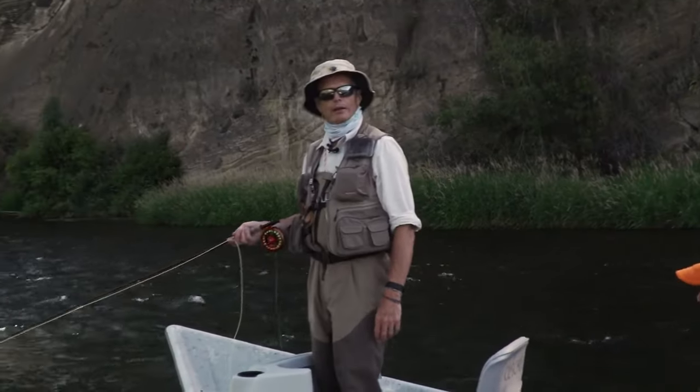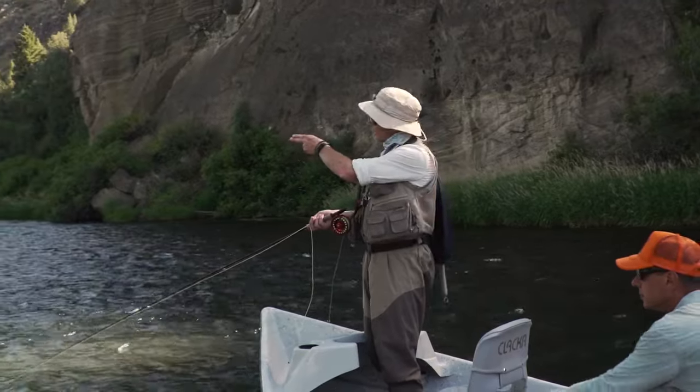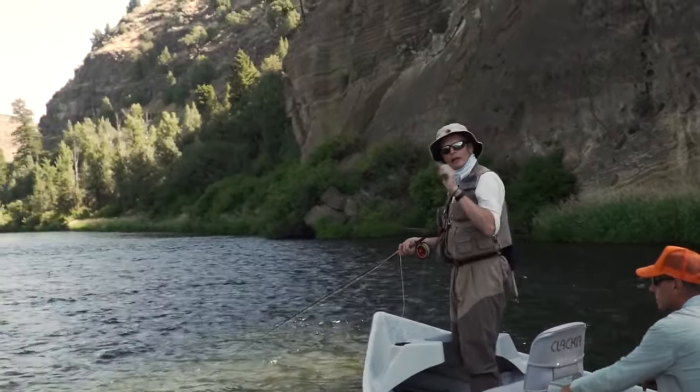Let's put this all together and float down a bank and show you how to fish a streamer from a drift boat. Here we are in the drift boat — I've got my streamer tip set up, my streamer is on. We're going to hit the bank, casting the fly as close to the bank as possible, and I'll show you how it's done.